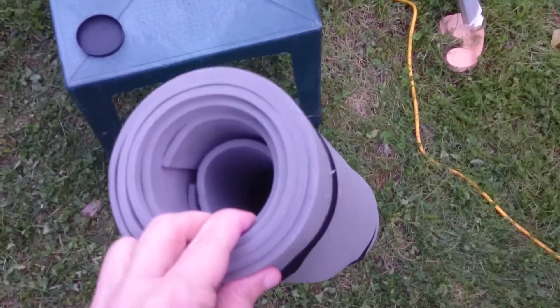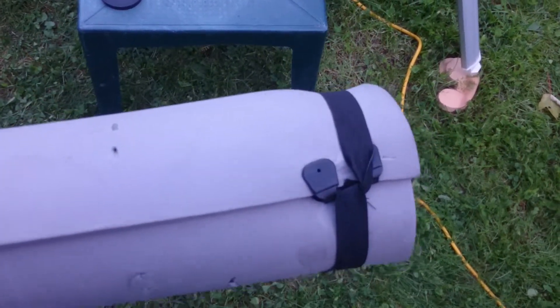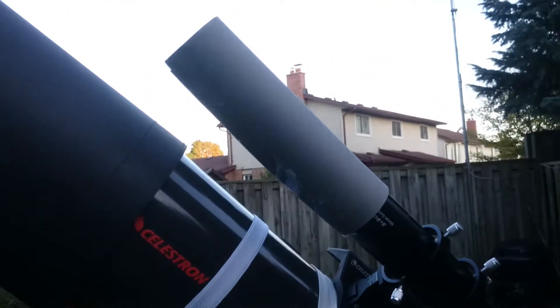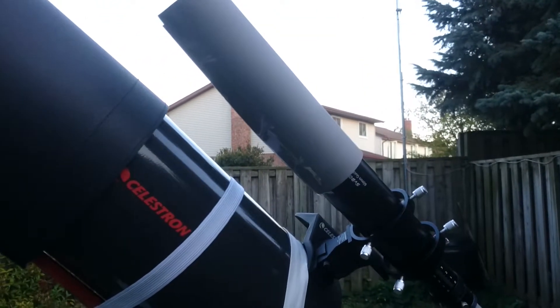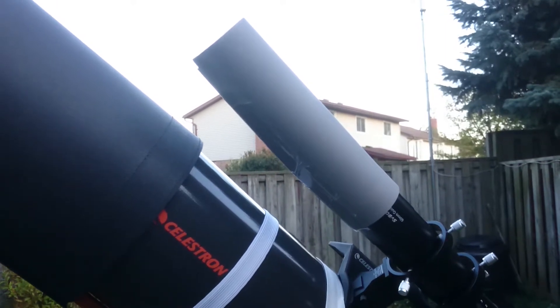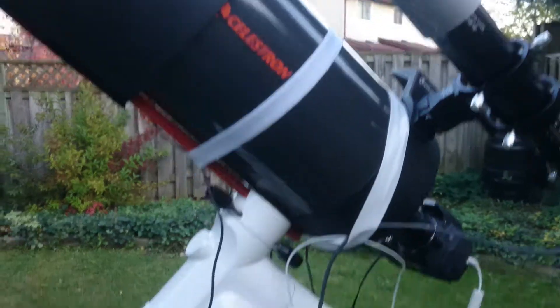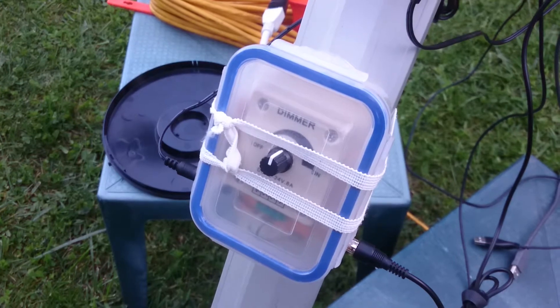The foam you can find in the dollar store for two or three dollars. It's basically the stuff you put under a mat when you're camping, under your sleeping bag on the ground. It's cheap, insulated, and very light. It doesn't look pretty but it works, and that's what matters. So for a few dollars you get a dew controller — less than seven or eight dollars total.